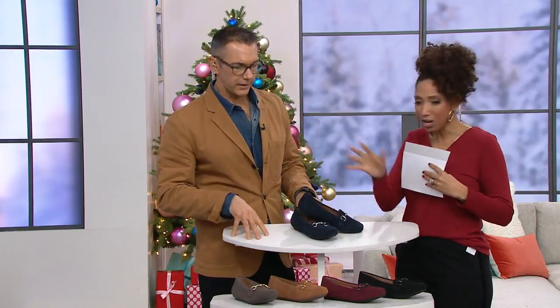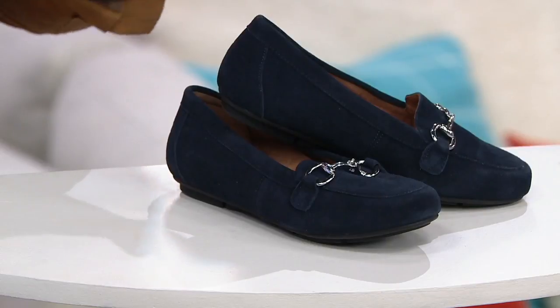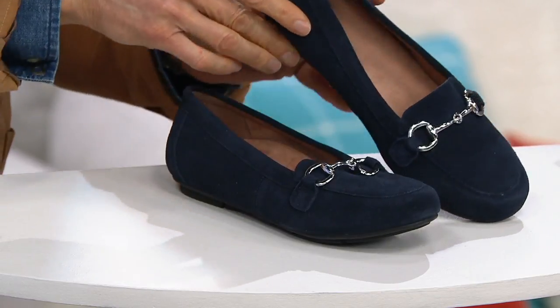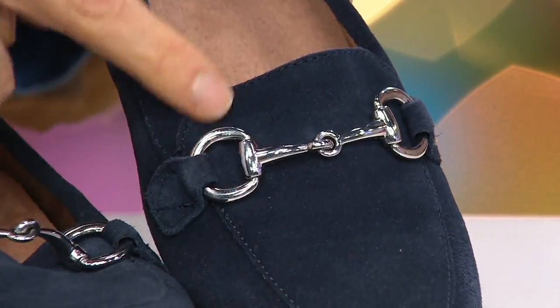We'll take you through all the colors. I like that pop with the wine color with black — these are all essential colors. You can't go wrong no matter what color you choose. What really elevates this is that embellishment, that beautiful little bit detail, which is the eye-catching part of it.